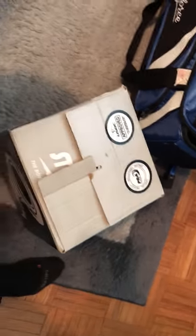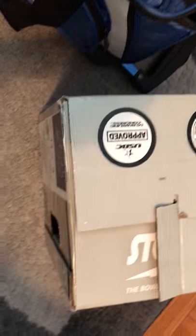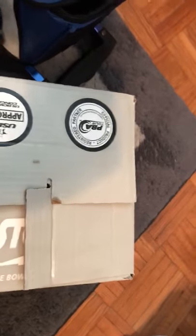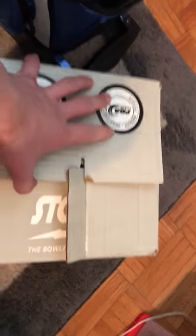Hey guys, welcome back to my channel — John, a.k.a. the Bowler. Today I am unboxing a Storm IQ Tour in 14 pound. This is a really good ball; I've heard people say that it's a really good ball. I already got it drilled for me, so let's look at it.